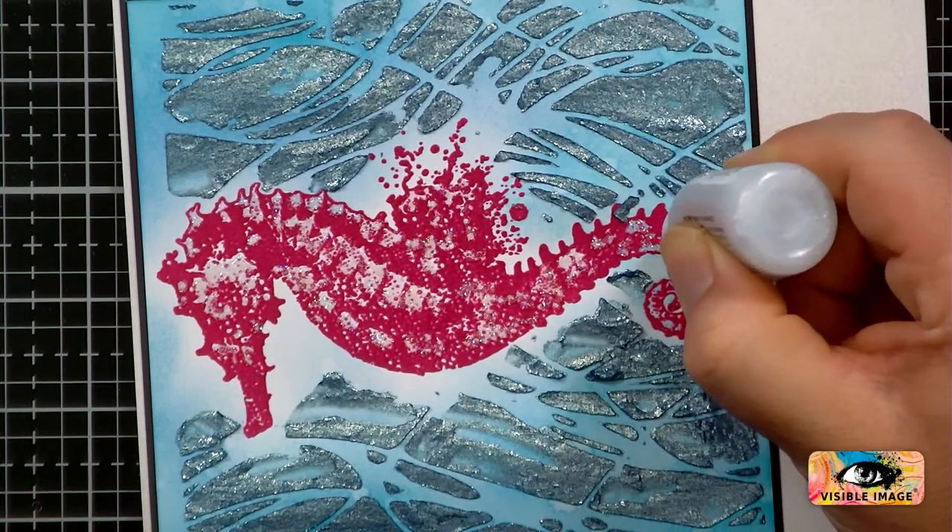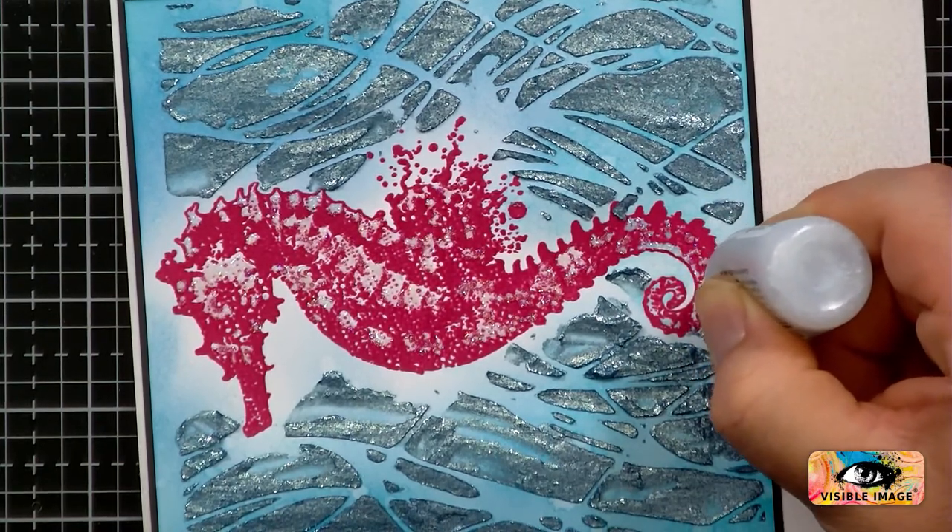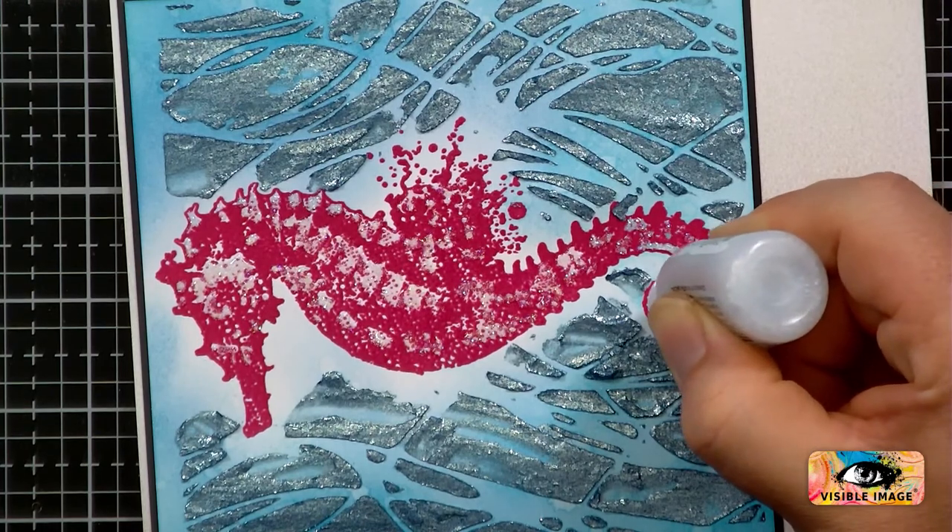Let's just do that bit around there. I'll zoom in then and everyone can see what I've done. Working very quickly there, Mark.